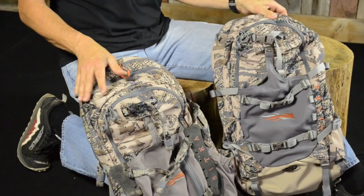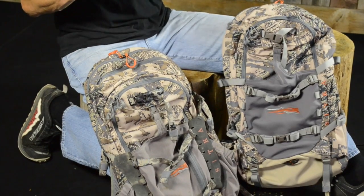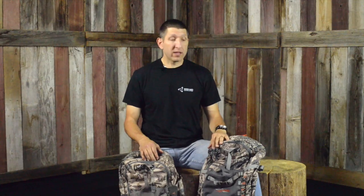Sitka claims that this pack is 4.5 pounds, but we weighed it here. Last year's pack weighs in at 4 pounds 10 ounces, and this year's pack we weighed in at 3 pounds 12 ounces — so almost a full pound difference. I don't believe that Sitka has compromised anything; in fact, there are some really cool developments that they made.